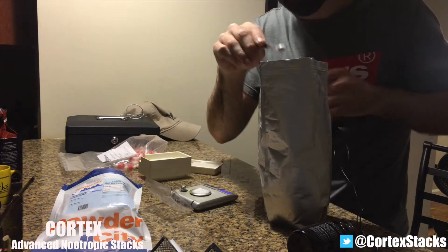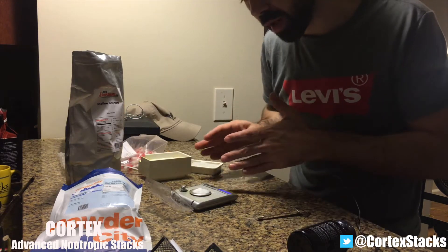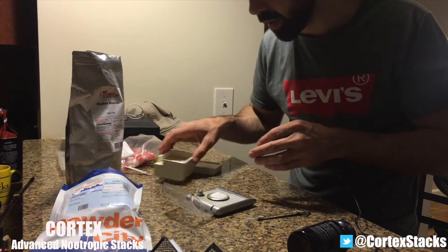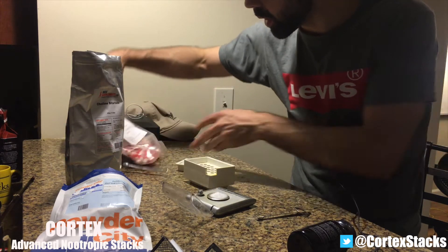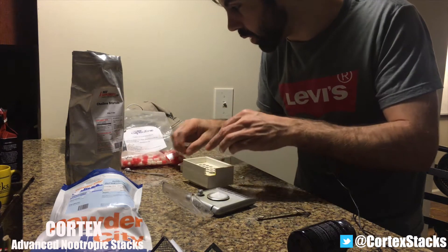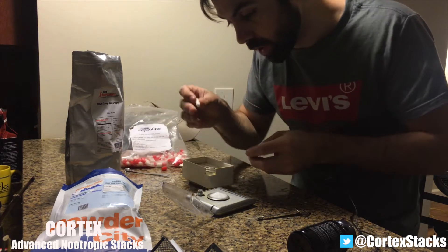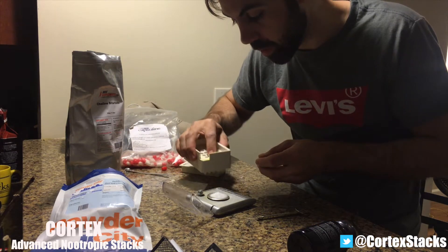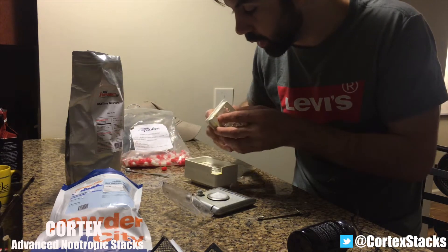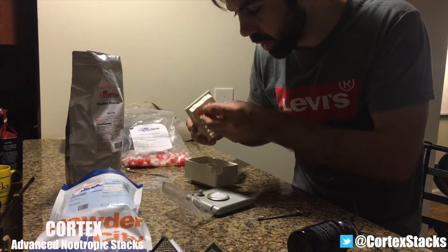Great. So we transition this powder to the capsule — I'm going to turn the scale off. Now we're going to throw a capsule in here. These are double-zero capsules; they fit about 700 milligrams each, so I'm going to make two capsules. Just taking the capsules, putting them in the capsule maker, and then we're going to put the tops in the top-secure section of the capsule maker.